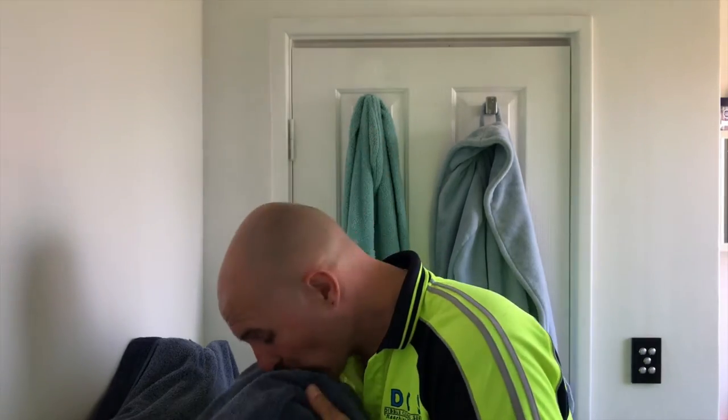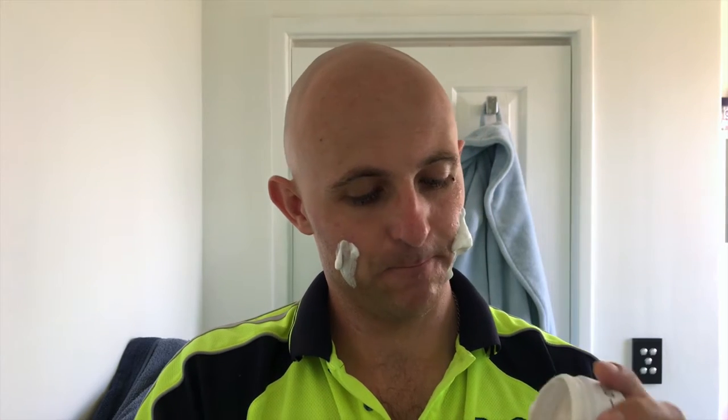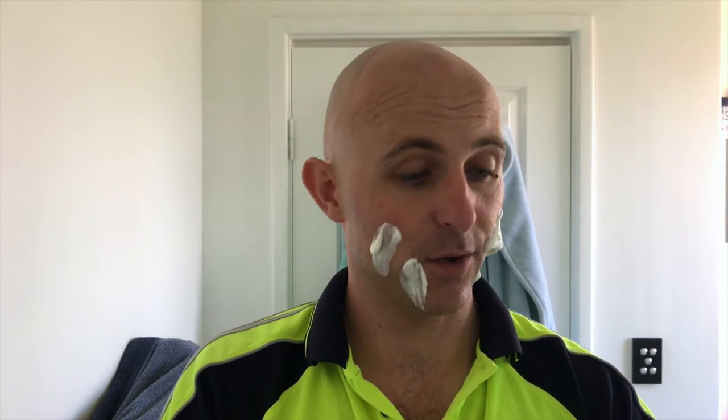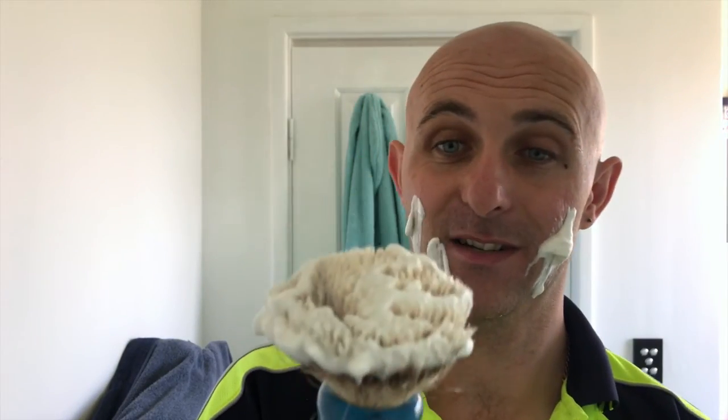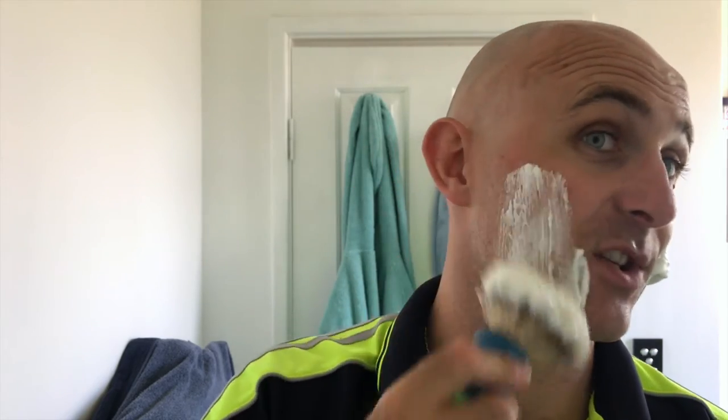Cold water shave today. I've got two hairs in the tub which obviously came out of the knot because there were no hairs in the tub when I started. It's easily my most disappointing knot — probably the best knot I've ever used, but the worst knot at the same time for its shedding.